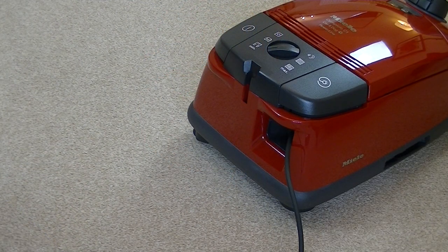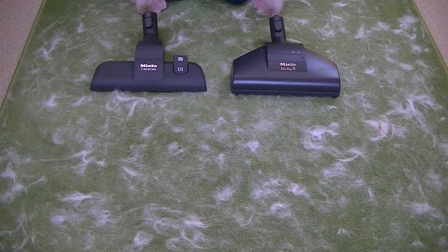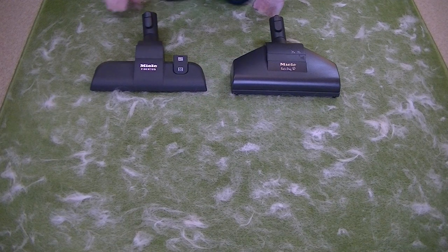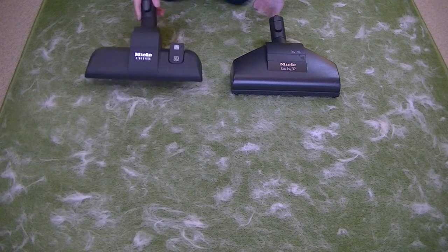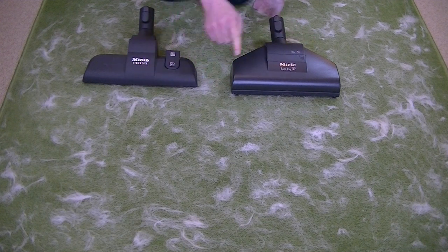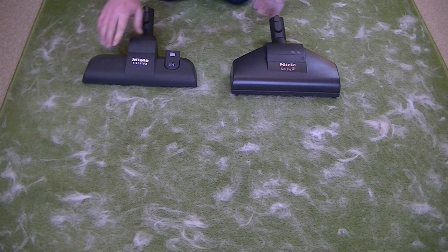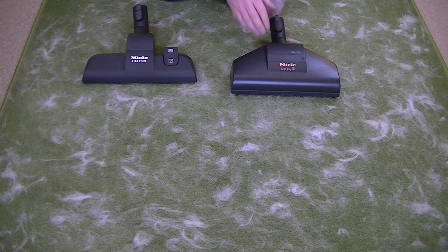When you finish cleaning there's an automatic cord rewind feature with a large pedal you can press with your foot or your hand. In front of me I've put down a load of dog hair supplied by Lolly the golden retriever and spread it and rubbed it in all over this man-made fibre rug, so it's really sticking to the surface. To test the efficiency of this Miele I'm going to use both nozzles that come supplied. First I'll see if the Fibretek carpet and hard floor nozzle makes any difference, passing it backwards and forwards down one side of the rug, and then follow up with the turbo brush to see if there's a marked difference.